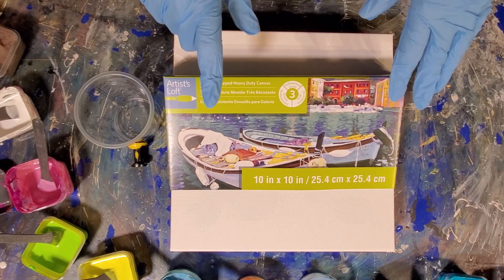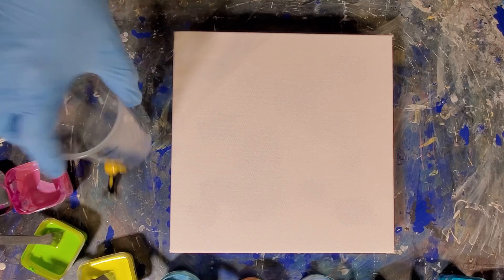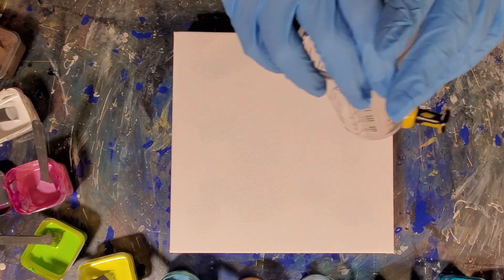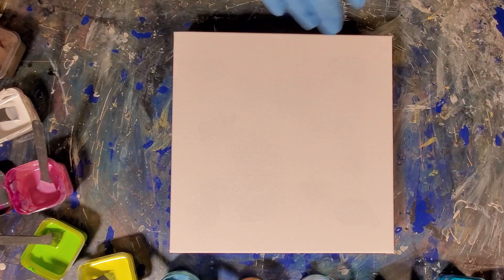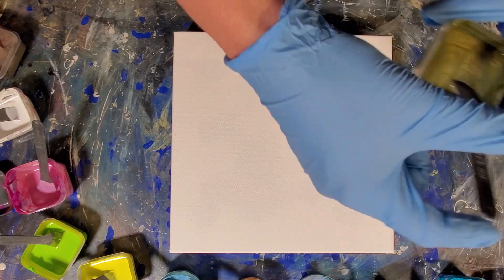Today we're going to work on a 10x10 gallery wrapped canvas. Level 3. I have my cup with my push pin already in it, ready to go. Some of these colors have been around for a while and I'm not quite sure what they are. But I'll give it a go and try to figure it out.